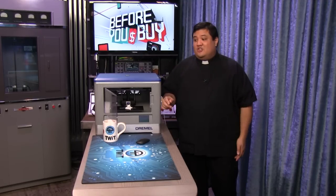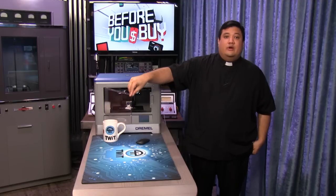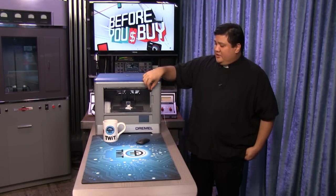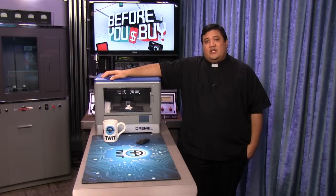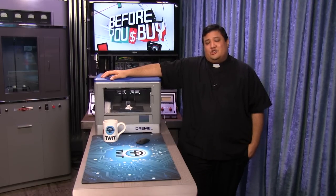With a larger build space, it means it's going to give something like the DaVinci Jr. a run for its money. But I could sit here and talk all day about the finer points of the 3D Idea Builder, or I could just show you.